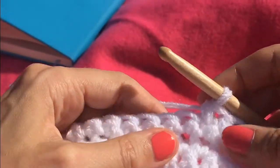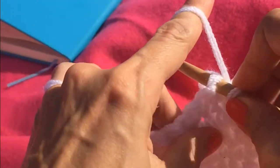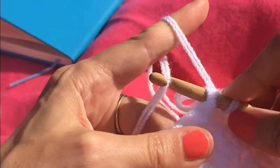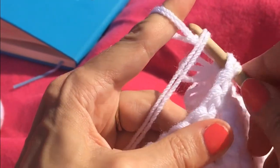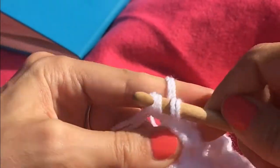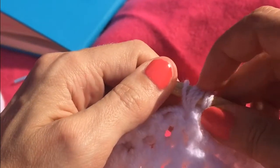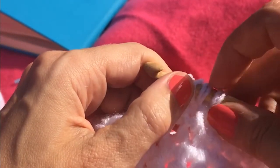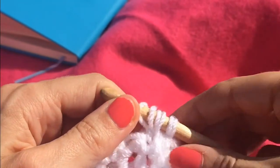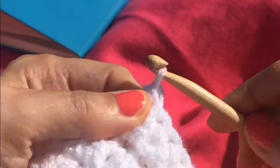We're looking at loop stitch. Insert the hook, raise your finger, collect the furthest bit of yarn, twist round and collect the next, pull through, release your finger. You've got three loops — although I've got six because I'm working double stranded — and you yarn over and pull through all three like a normal single crochet.